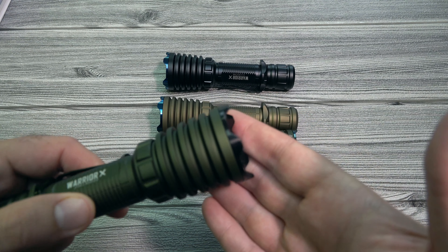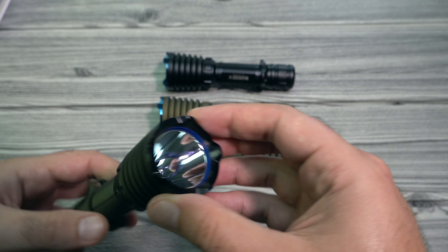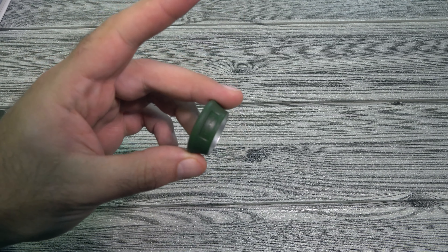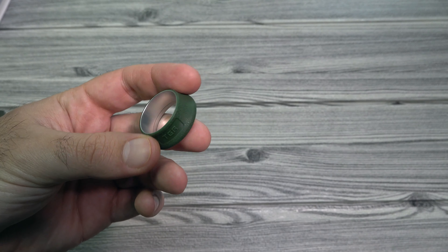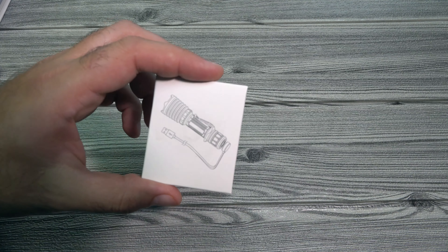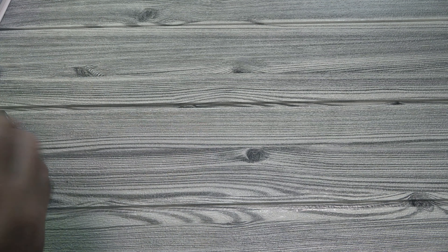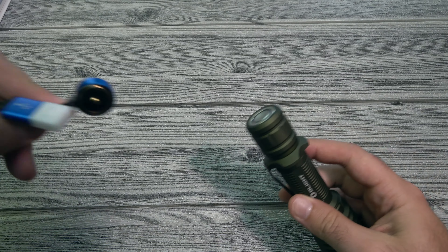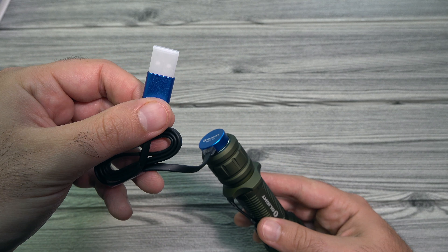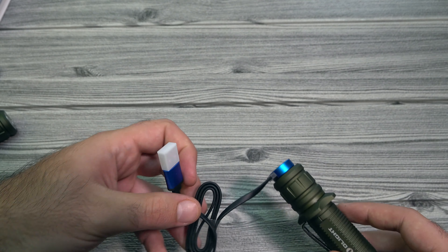So we decided to do this really sweet matte black type of bezel there. Also, when you get the light, you do get a green little cigar ring for it as well, so you're not going to have to deal with the black one — this is matching. And then of course it comes with the charging cable here. The way that it charges with the Warrior X, basically you just attach to the tail cap there, and then you plug it in USB to anything that you have.